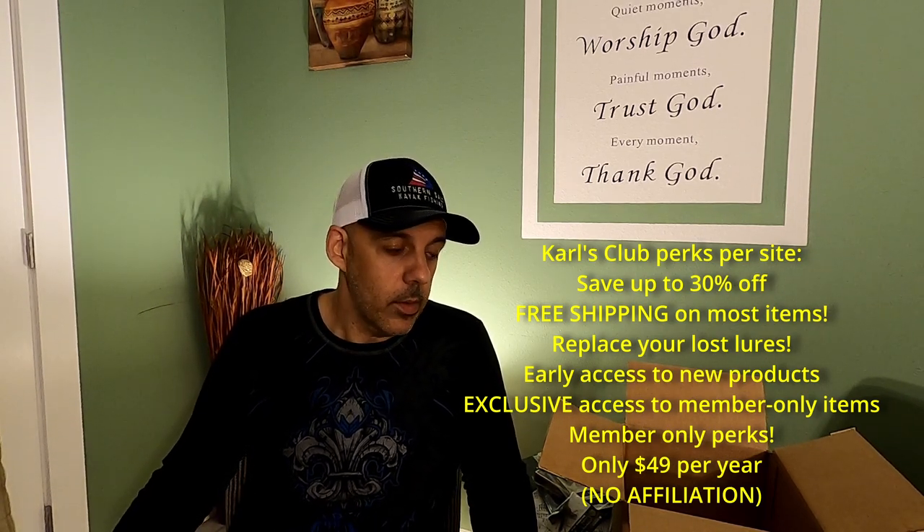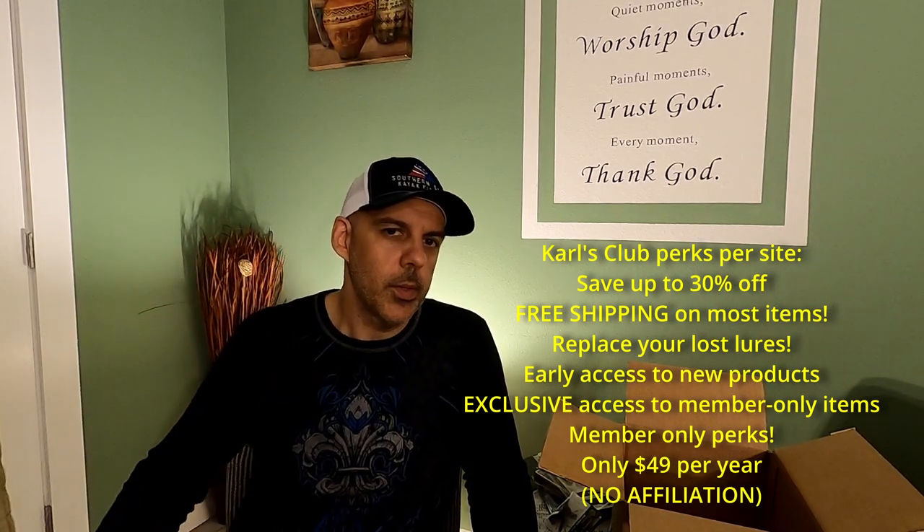I might put some of these up in a giveaway as well, so let me know in the comments if you want to see that. Anyways, as always guys, thanks for watching — tight lines and be blessed.